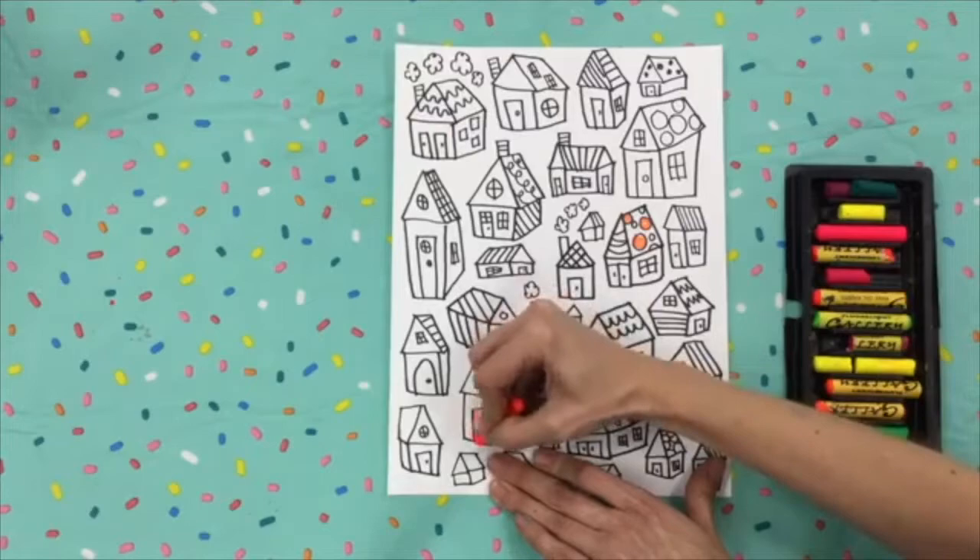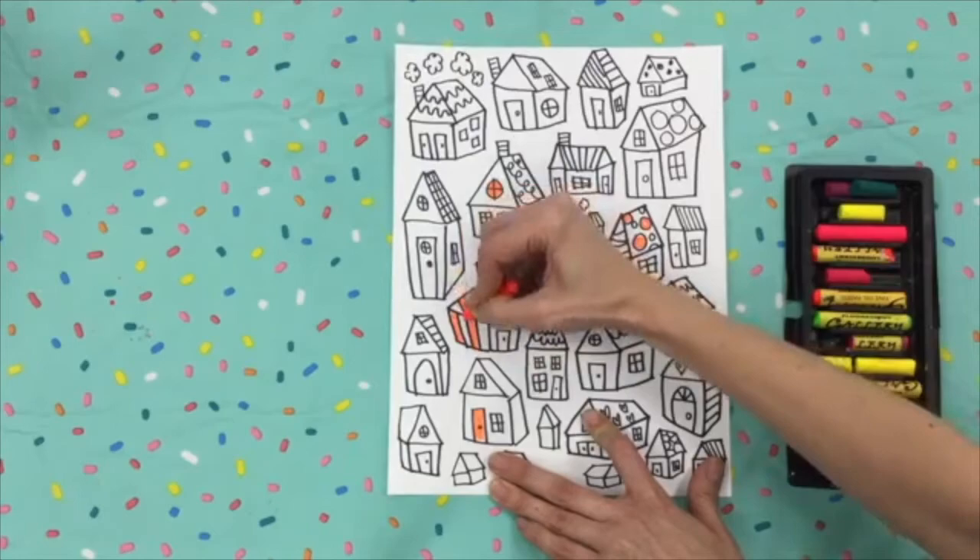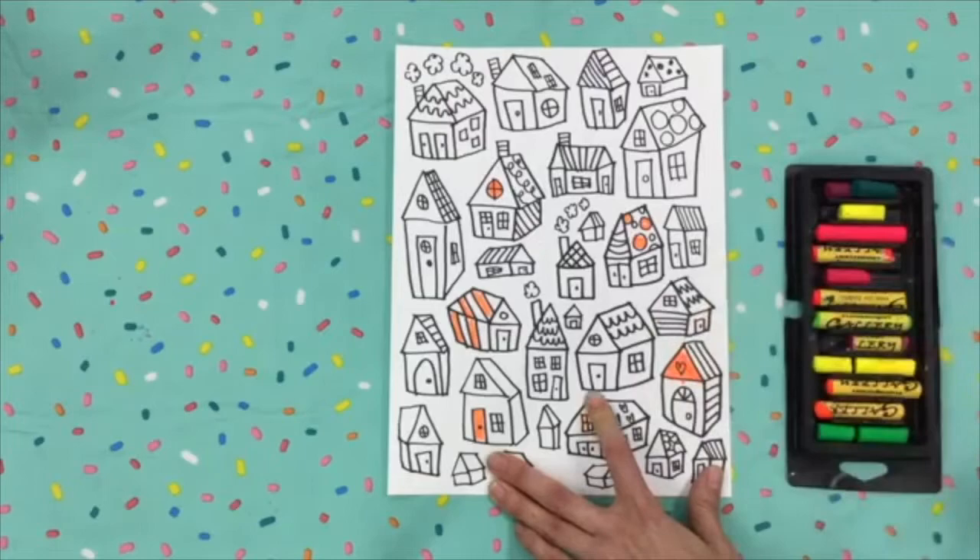Hi, second grade. This week we're going to be adding color to our 2D and 3D houses. I'm using oil pastels, but if you don't have oil pastels, you can use crayons.